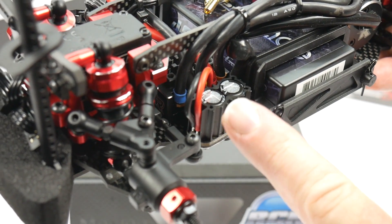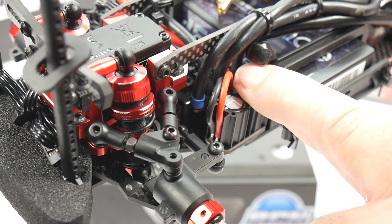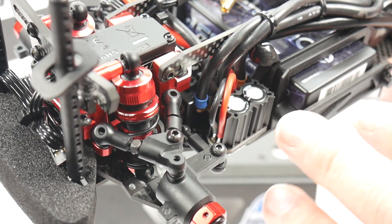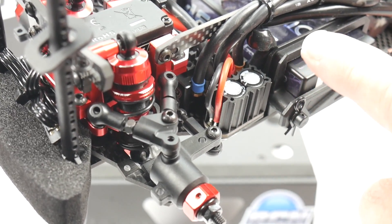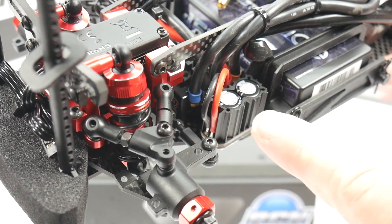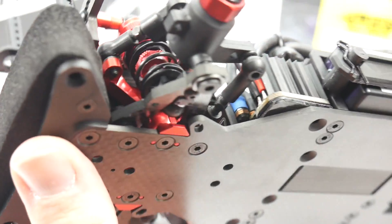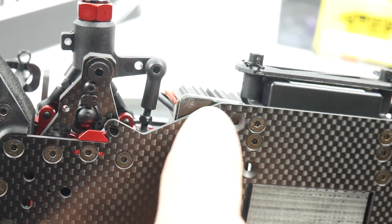Tucked way inside is the 410R Black Box from Reedy — it fits in there perfectly. It's just the right amount of space to clear the battery and the steering rack. The capacitor bank just barely fits; you can see on the underside where it's sticking off just a little bit, but I don't think it'll be an issue.